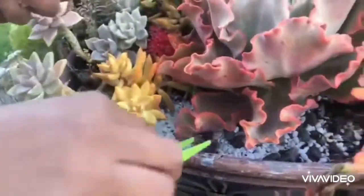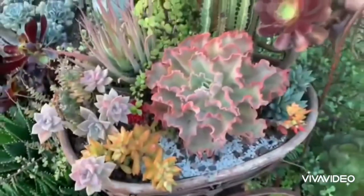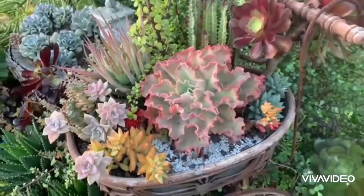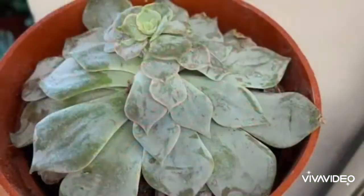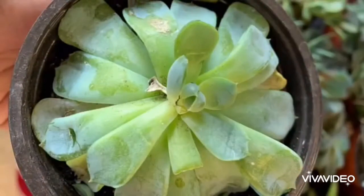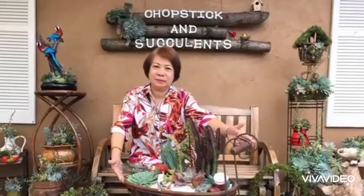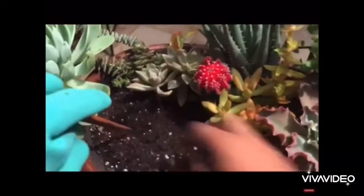Did you know that succulent plants, when well established, require minimal care? They become more resilient and tolerant of drought. It is giving these plants too much water that causes a lot of problems and failure. My friend Dinah and I created this arrangement for Christmas two years ago.